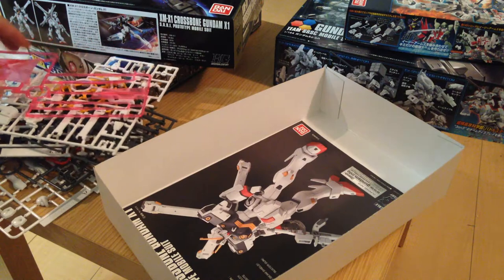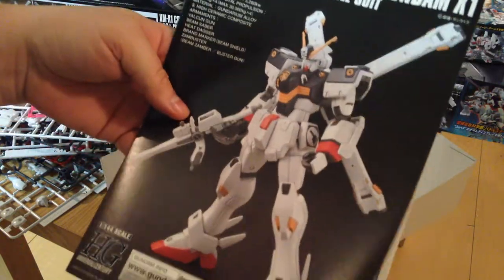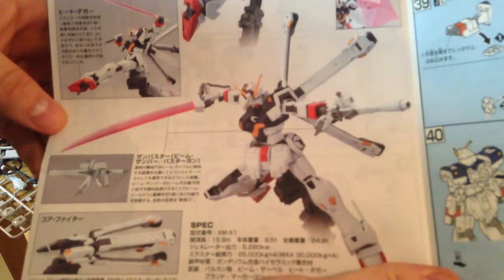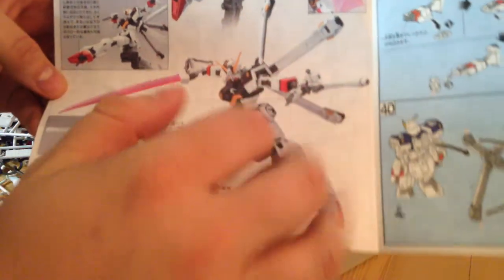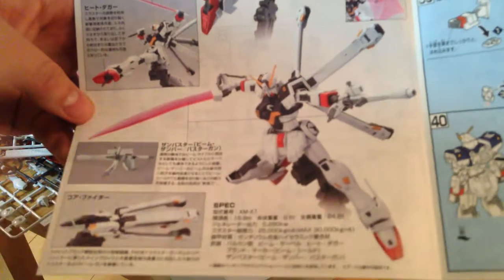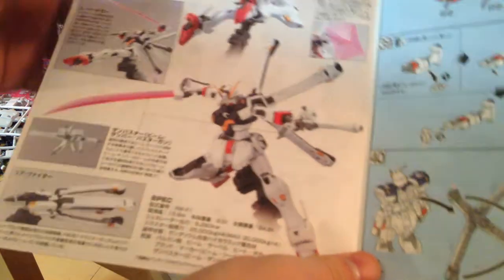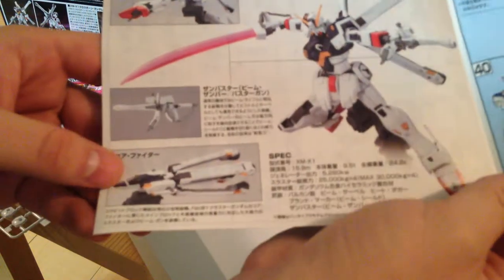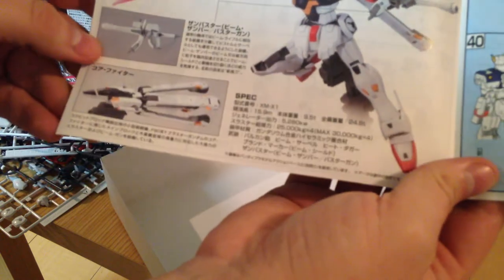There are our runners. Now for our instruction book — there is the lovely X1 completed with its flintlock-looking beam rifle and that really beautiful saber. You can take off the backpack piece and it becomes that lovely spaceship-looking thing.